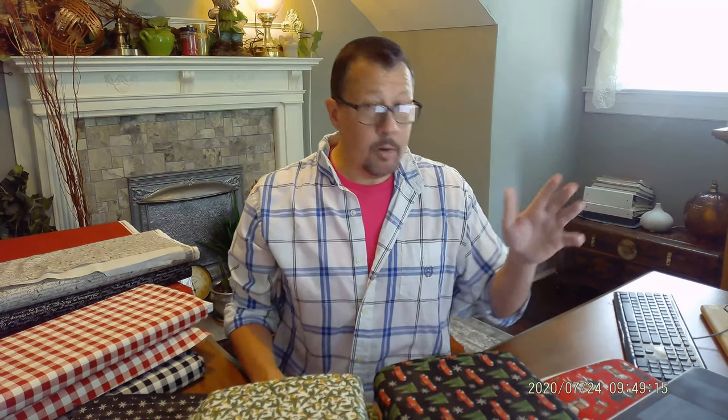A few things first — I want to let you know what is featured in this particular collection. I call them the primaries and secondary fabrics. The primaries are the ones I consider the showstoppers of the collection, and the secondaries are what I call the backup choir — their job is to make the star look great. I'm going to review the primary and secondary fabrics here and then give you some close-up looks.